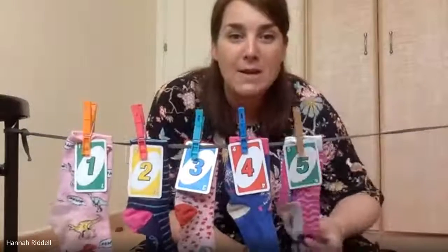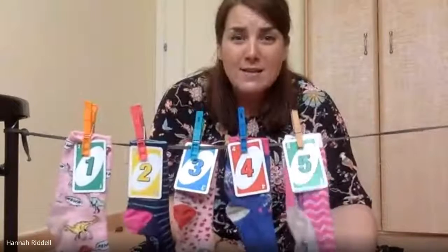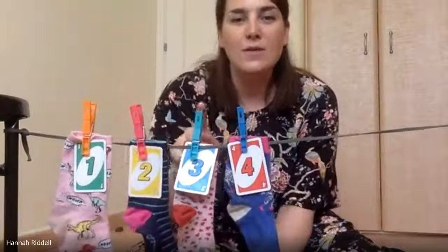Let's see if we can make it swing. Ready? Blow harder, harder! Oh look, it's starting to swing — it's gonna blow away — it's gone! How many socks have we got left on the line? How many can you show me with your fingers? Let's count together: one, two, three, four.